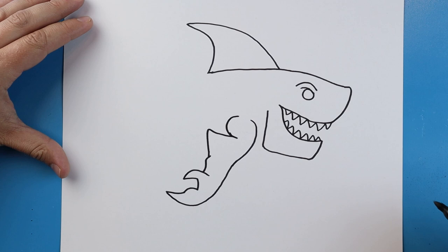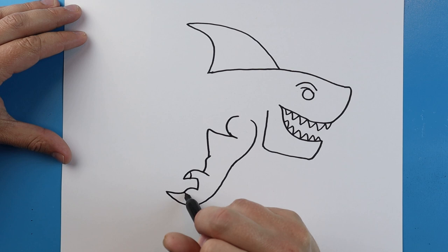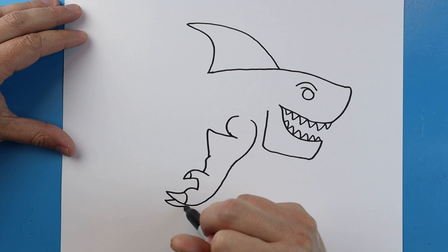We'll draw a little line that's going to curve around. Right here, I'm going to add a little curved line on each of these for like a claw. And then we're going to make another line that's going to go out and come back for another claw.